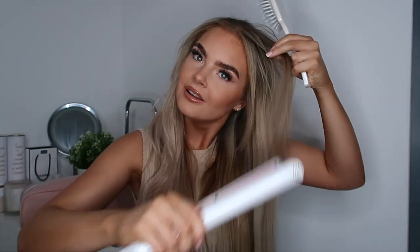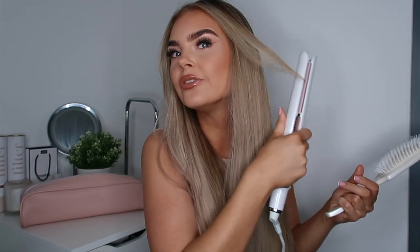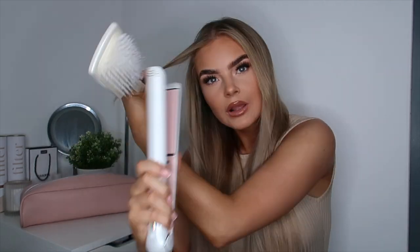I'm just going to straighten these last bits — look how straight that's gone and it's on a lower heat. It proves that you don't always need to have it on the highest temperature, and not many straighteners actually offer the fact that you can change the temperature, which I think is a key point you should really have on a straightener. I'm going to bend this bit slightly so it kind of face frames. Look at the difference — look how sleek and shiny this side of my hair is.